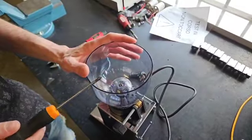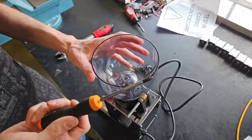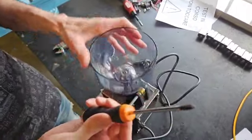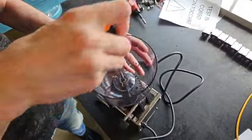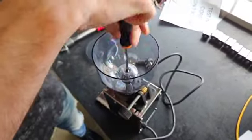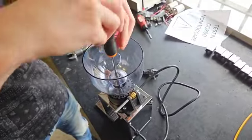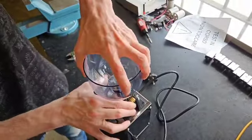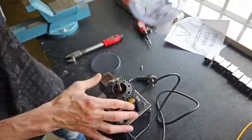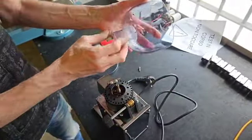How to change this part if it's broken or worn out — all you have to do is use a cross screwdriver and unscrew this screw. Once you have removed it, you can remove this part and replace it.